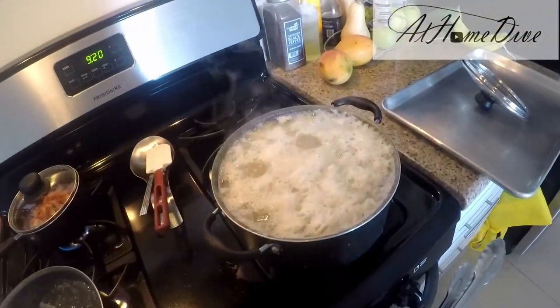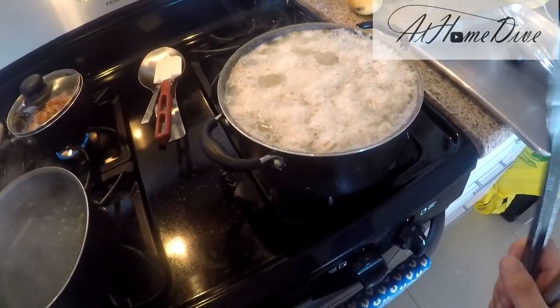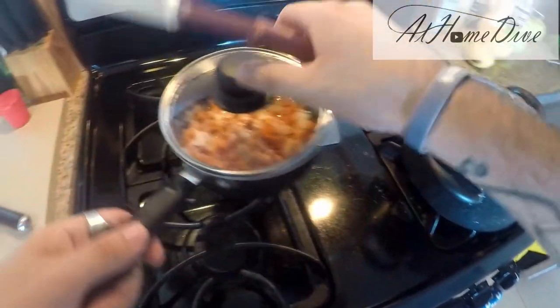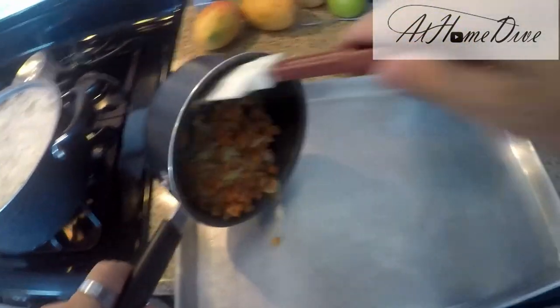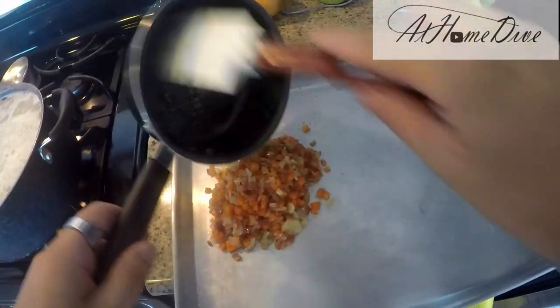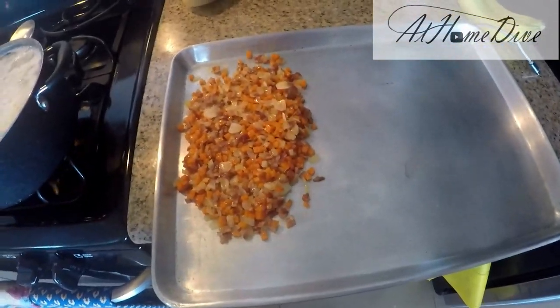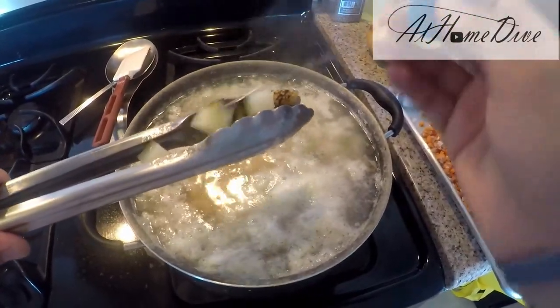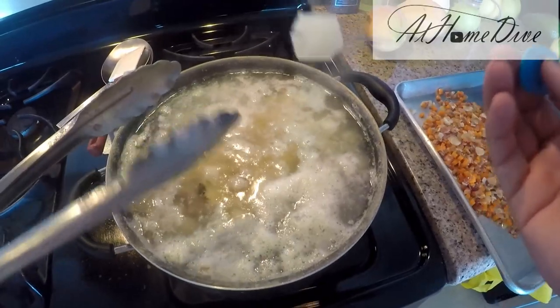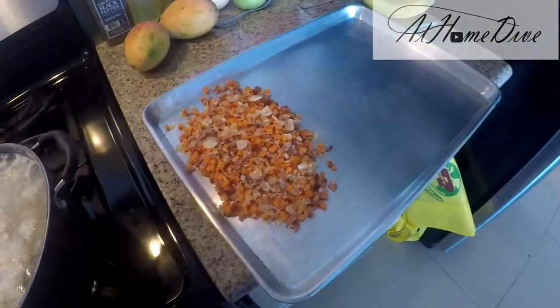Our potatoes are now coming up to a boil, so we're going to reduce the heat because we don't want them to boil — just a light simmer until they're tender. Over here we can see the garlic is nice and translucent and so are the onions, so we're going to spread them out on a sheet tray and stick them in the refrigerator to cool down. Check the potatoes with a fork test or a cake tester — a simple clean poke through — and if they're getting soft, drain them and put them on the sheet tray to cool down.